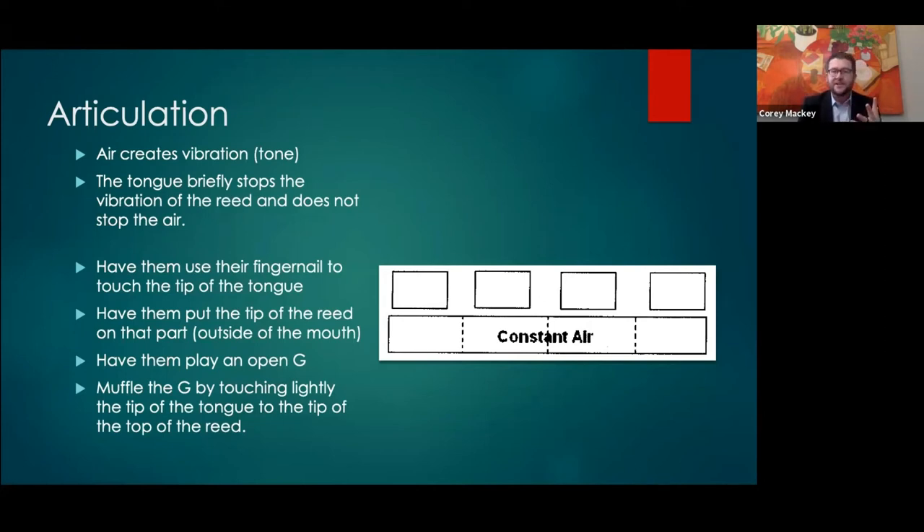With articulation, a lot of students — the second you say 'okay, less tongue' — for some reason dynamics and tongue are very interchangeable in the brain. There's also another type of student I call 'tongue blinkers' — when they articulate, their blinking is identical to their articulation setup. All the tongue is really doing is briefly stopping the vibration of the reed — it doesn't stop the air.